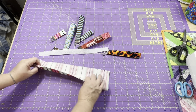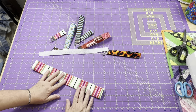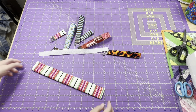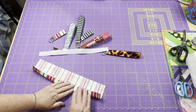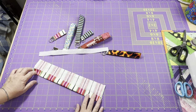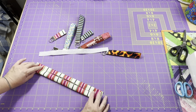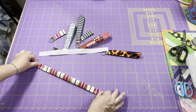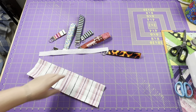Now to make this, I'll take it over to my iron. I will fold it in half and give it a nice press, then open it back up and bring each side in to that center mark and give it another press. Once both sides are nice and pressed, I will press it again folded. Let me go ahead and give it a good iron and I'll show you what it looks like.